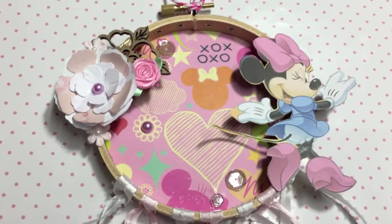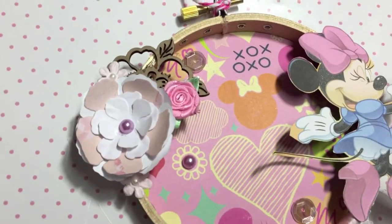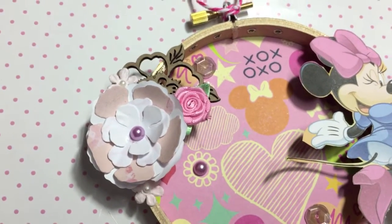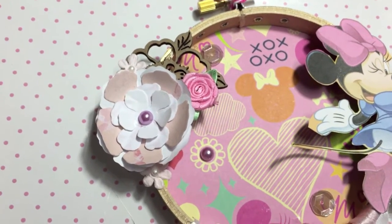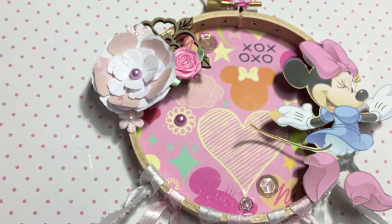I think I'm going to finish it off with a little bit of shimmer on her shoes and bow with my Wink of Stella, which I haven't done yet, but that's okay. And then over here I just did like a little cluster of flowers — I used some different ones: a wooden one and some little paper flowers that I really like.